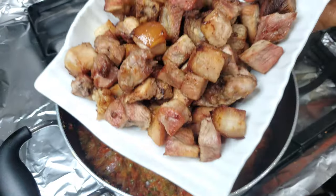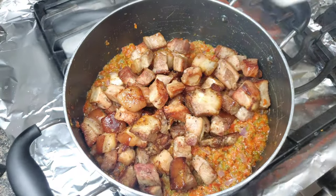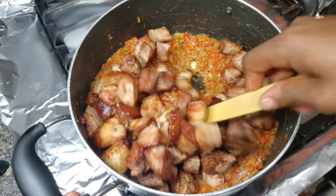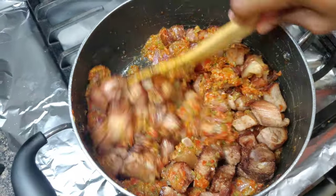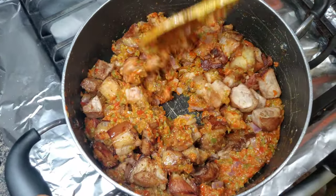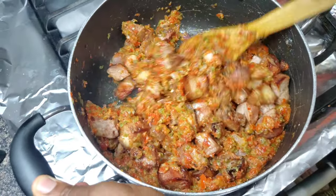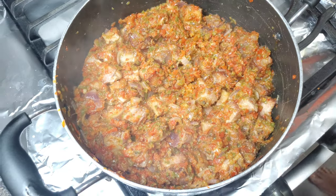Now we are back to the sauce. I'm just going to pour our already grilled pork into the sauce. This is already looking inviting! What can you enjoy the sauce with, guys? Because I can't wait to dive in — it looks so good. I'm just going to stir the sauce and the pork together thoroughly.